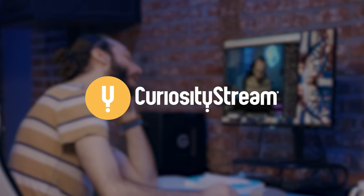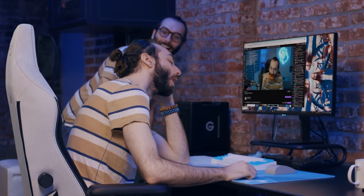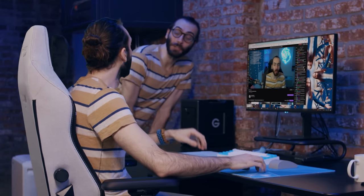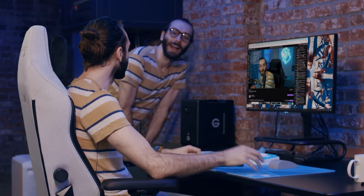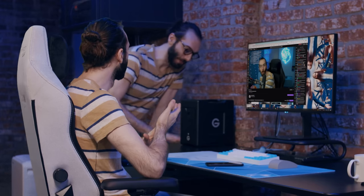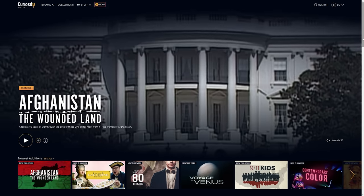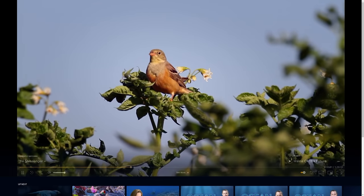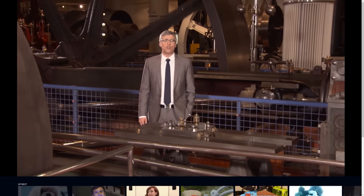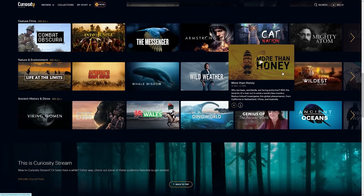This video is sponsored by CuriosityStream. CuriosityStream is a subscription streaming service that offers thousands of documentaries and nonfiction titles from some of the world's best filmmakers, including exclusive originals. CuriosityStream is the Netflix of nerds, the Hulu of history buffs, and the Disney Plus of the scientists in us. CuriosityStream is also extremely affordable at under $20 a year — that's just $1.67 per month.